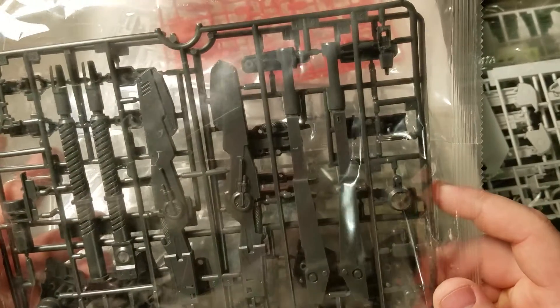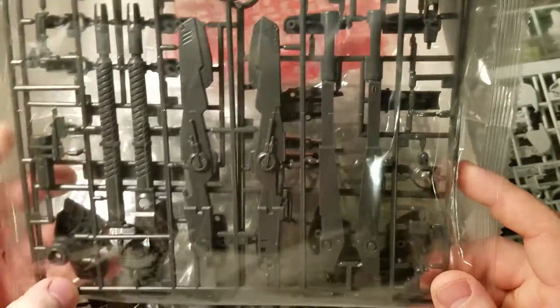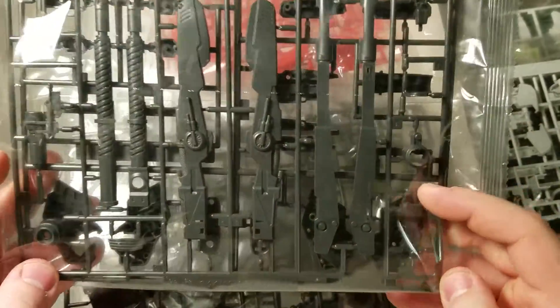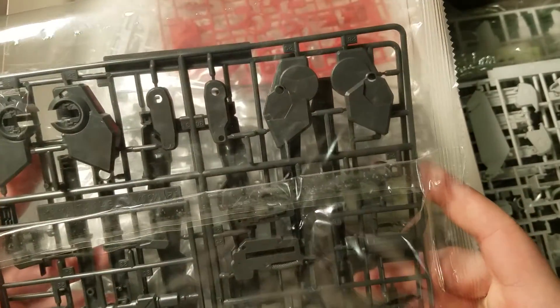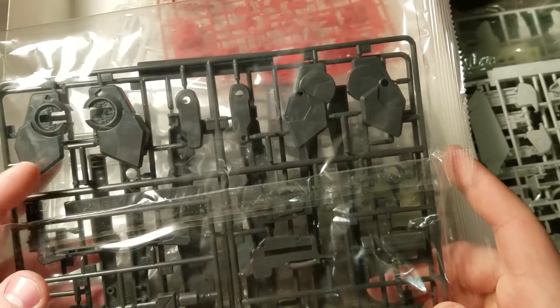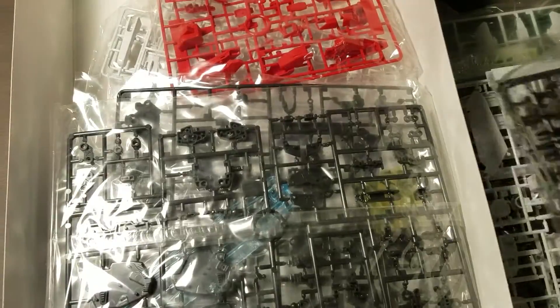This looks like — I want to say beam smart gun — should be, looks like the beam smart gun. Then just some — this might actually be for the shoulders. I was going to say side skirts, but it looks like it might be for the shoulders.